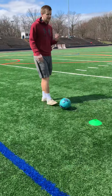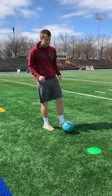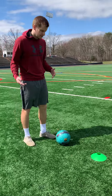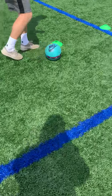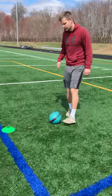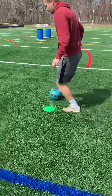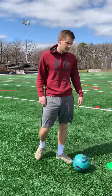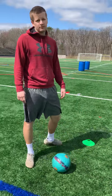This isn't the only way to dribble, okay? This is just a technique — it's a good one for beginners, intermediate. I still practice this every day. You don't have to go fast, okay? Outside, inside. Outside, inside. Right, right, left, left. If you guys have any questions, just let me know, feel free to message me. Thanks for watching.